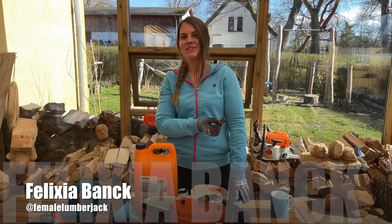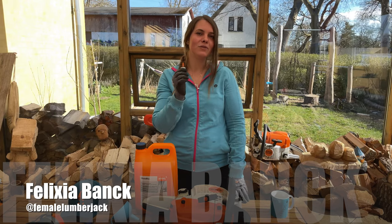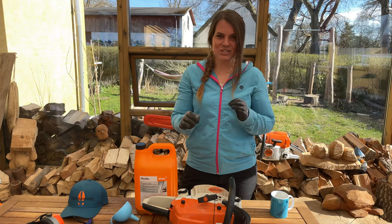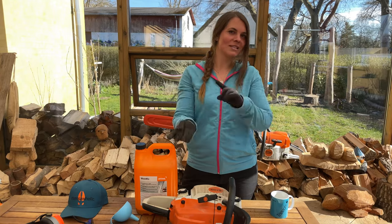Hey people, today's video will be about how to change the fuel filter on the MS 261C, because that is the chainsaw I use the very most every day. So before I change it, I cleaned the saw up just so I didn't get anything into the filter — I'll show you this right now.